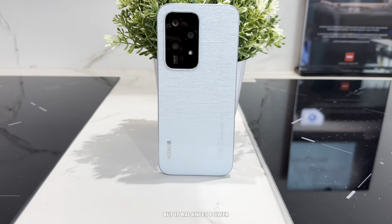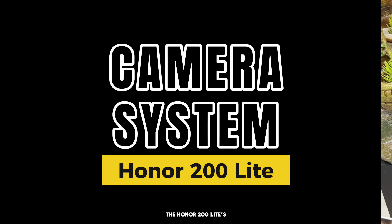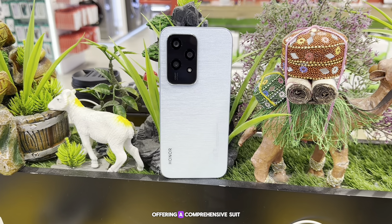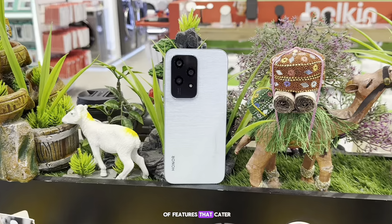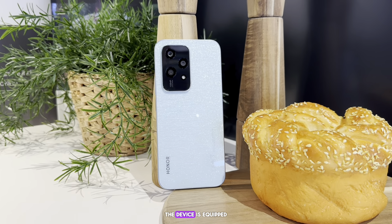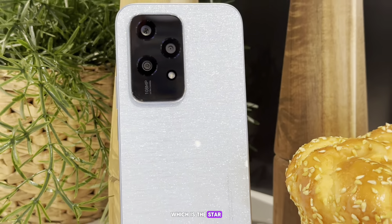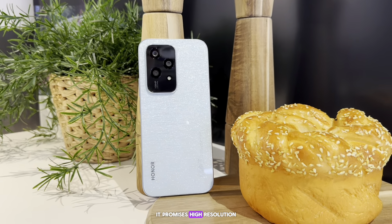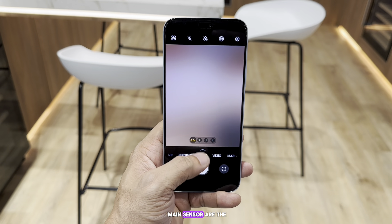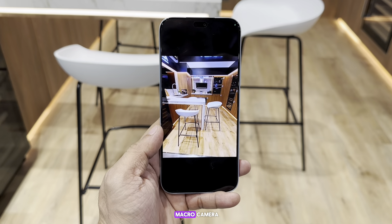In the camera department, the Honor 200 Light's camera setup is a highlight of the device, offering a comprehensive suite of features catering to both amateur and professional photographers. The device is equipped with a 108-megapixel main camera, which is the star of the show, promising high-resolution images filled with remarkable detail. Accompanying the main sensor are a 5-megapixel wide/depth camera and a 2-megapixel macro camera.